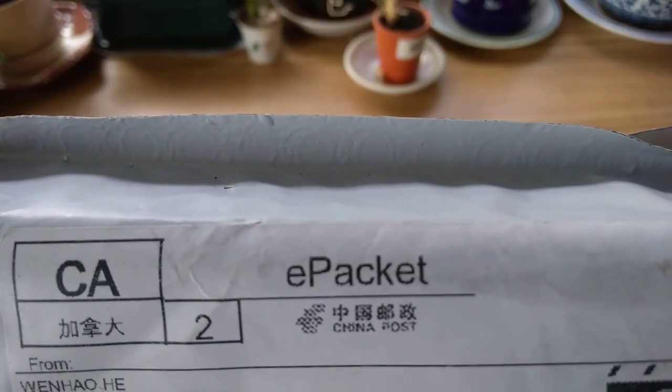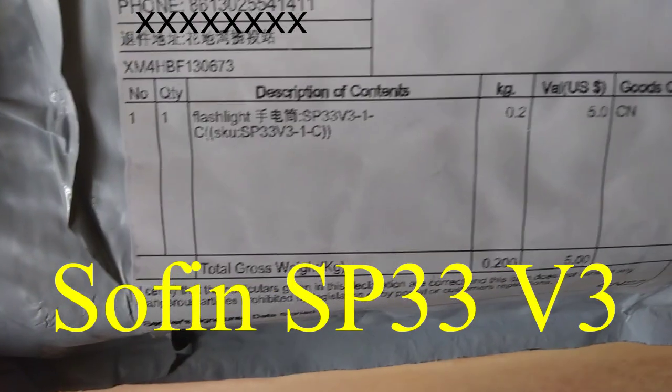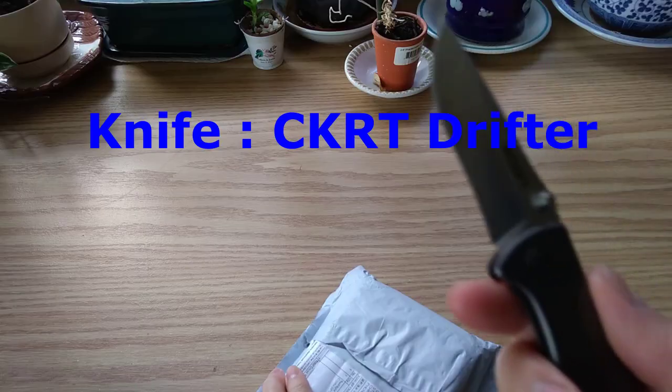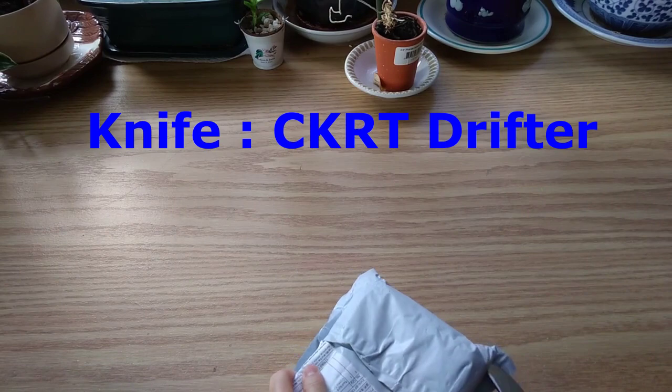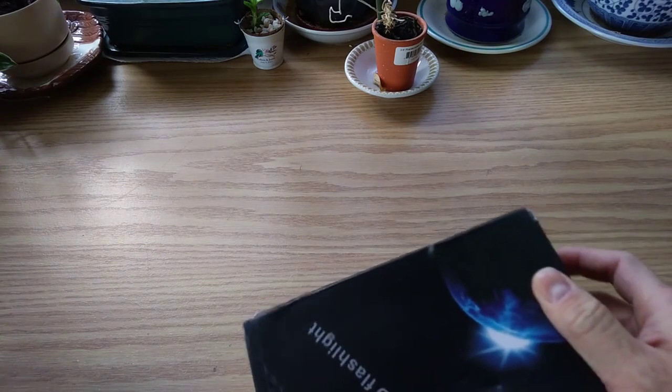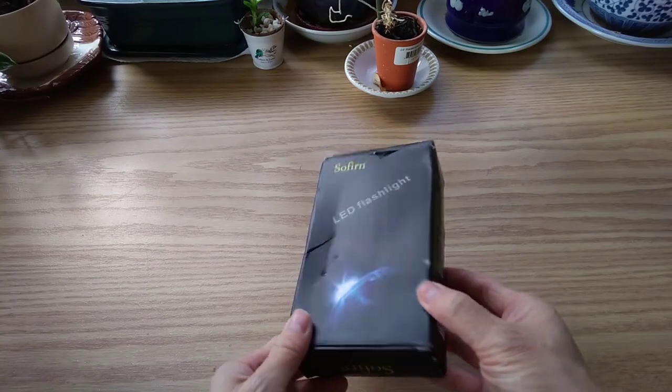I got the e-packet from AliExpress — it's a Sofern SP33 version 3.0. Let's take my unboxing knife here and open this up. Okay, kind of crushed.